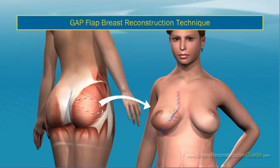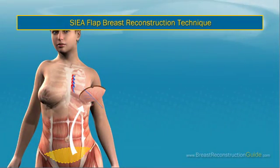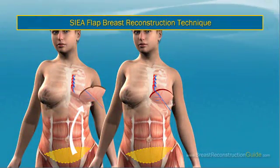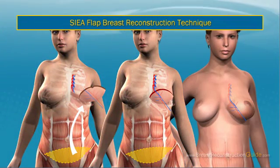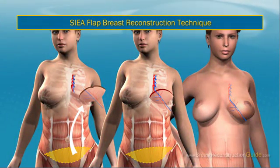However, if the surgery leaves a noticeable depression in the flesh, liposuction can be done to resolve the problem. SIEA Flap Breast Reconstruction Technique: The superficial inferior epigastric artery (SIEA) flap technique is similar to the deep flap, but it utilizes superficial blood vessels.